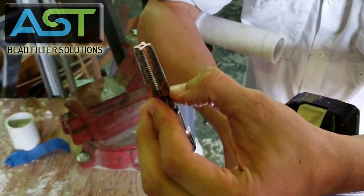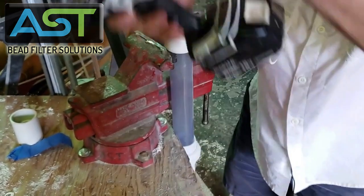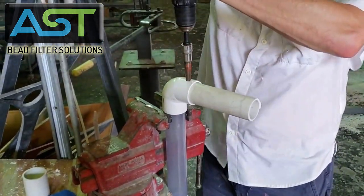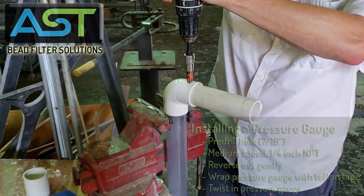When I tap, I'm going to go down to where six to eight threads are left. I go at medium speed and then I'm probably good right there.